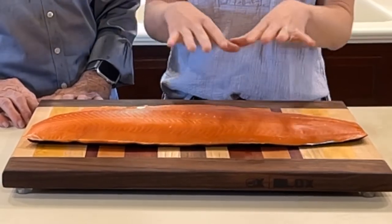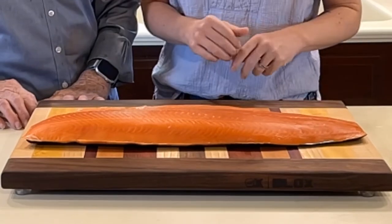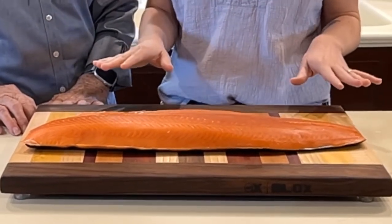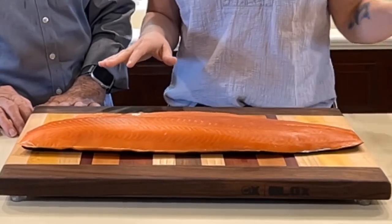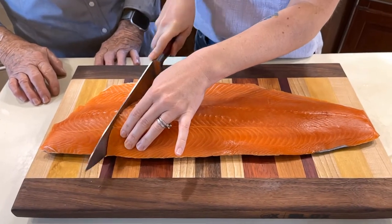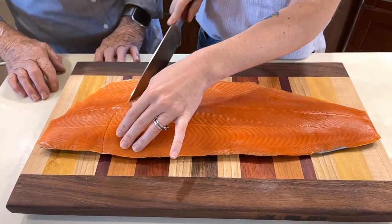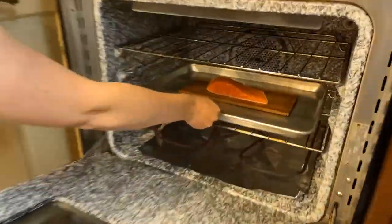We're going to only cook a small portion of this salmon today because this is a little bit much for all of us. But what we're going to do is a really simple recipe — it's going to cook in the oven pretty quickly, and just before it's done we're going to add a sort of honey mustard glaze to the top. We have it at 375. If you have a convection oven, you can turn it on a little below that. We'll save the rest for dinner and lunch tomorrow and meals after that too.